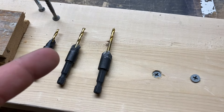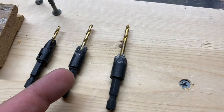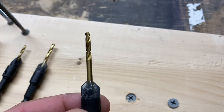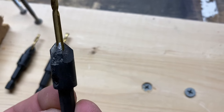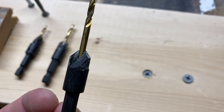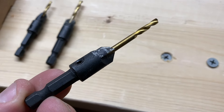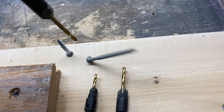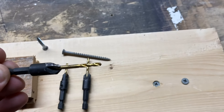The best way to countersink — and then I'll show you some alternatives — is to use countersink bits. They have a pilot bit built into them, and then a countersink bit that makes the hole for the head of the screw. It has a little set screw that you can use to adjust the length of the pilot bit, whether you have a longer or shorter screw.